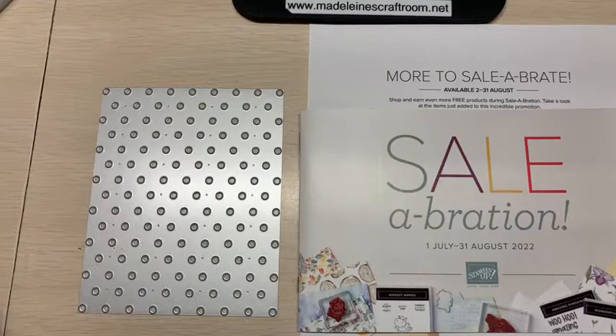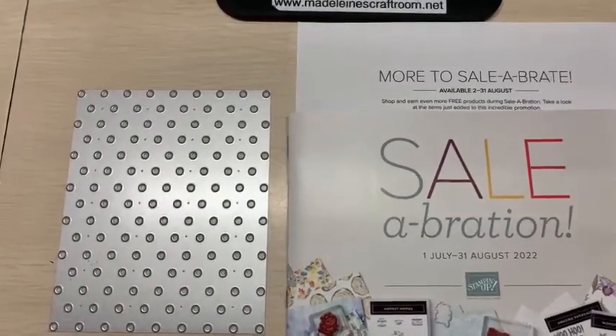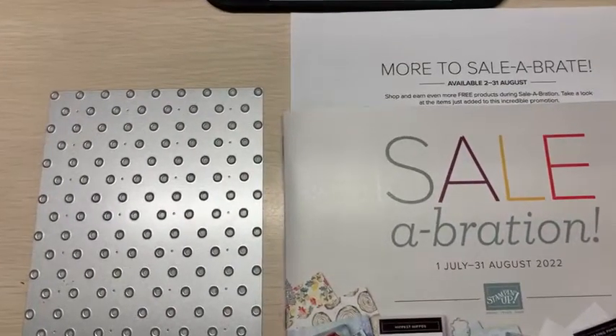Welcome. This is Madeleine from Madeleine's Craft Room, and I am happy to join you tonight as we are going to look at a celebration item.